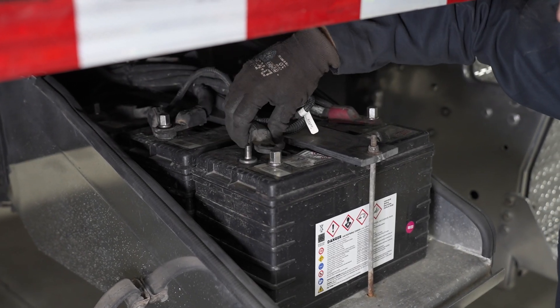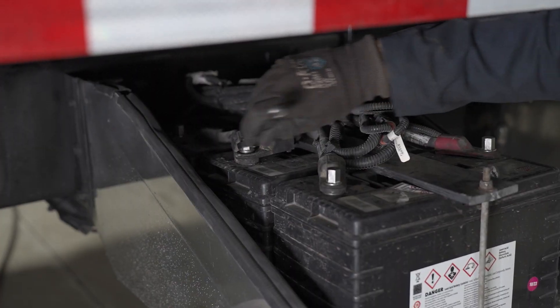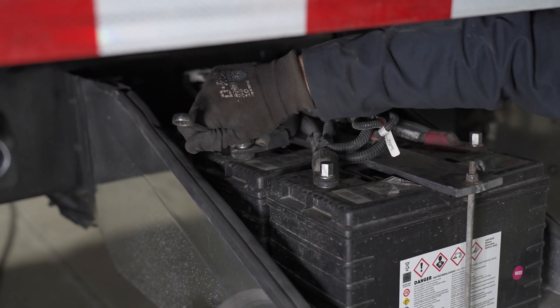When all electrical connections have been made, reconnect the battery, pressurize the system, and tighten any fittings that are leaking.